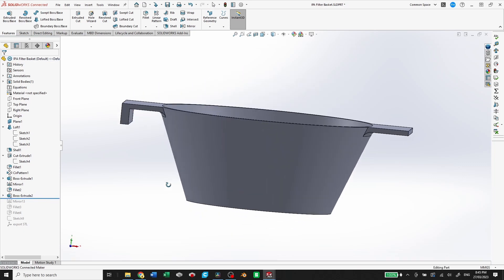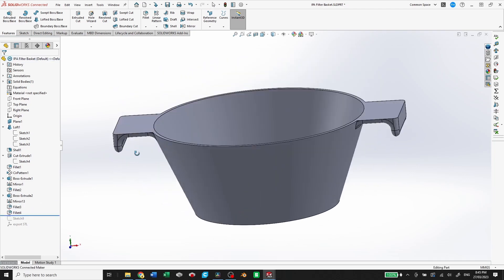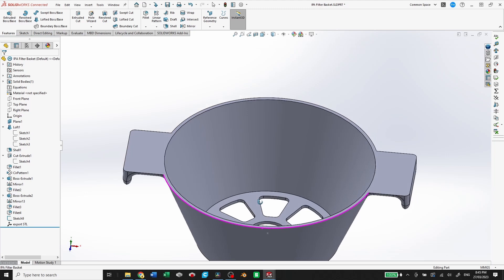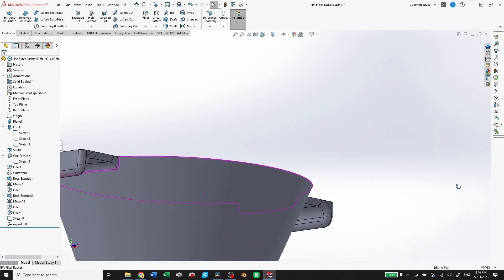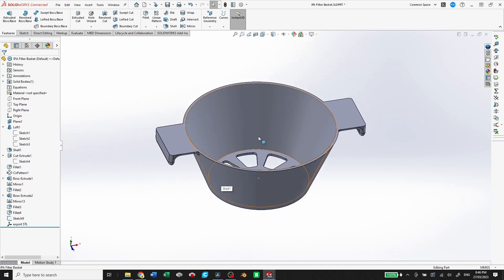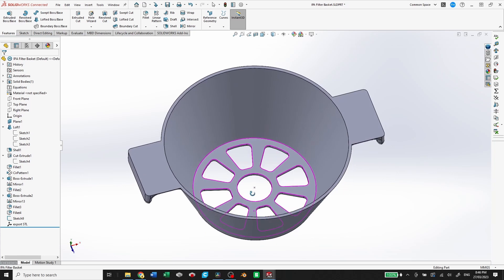I boss extrude down, mirror that onto the other side, then do two sets of fillets to get a little more rounded and better looking. I add a sketch and coordinate system just for exporting purposes. So that's the process of getting from no part to a finished part, and I hope you like the video — I'll see you in the next one.